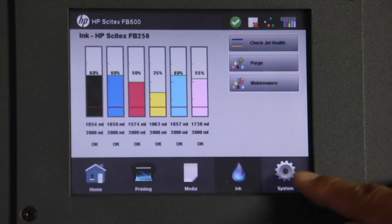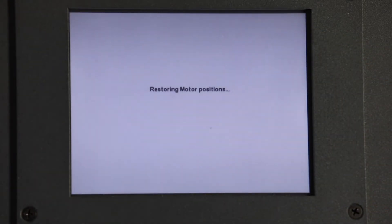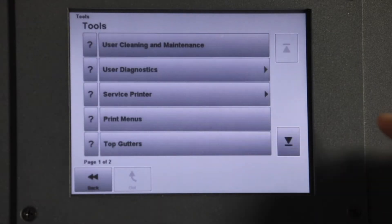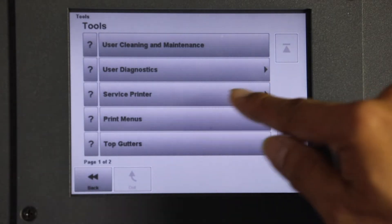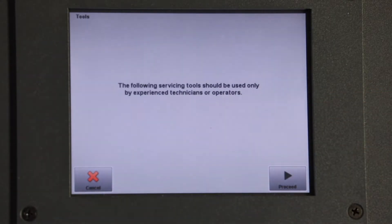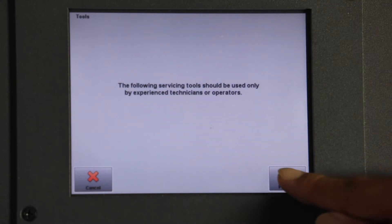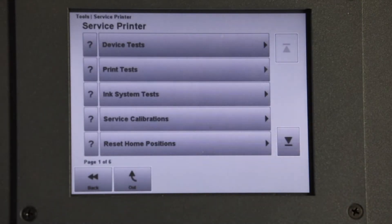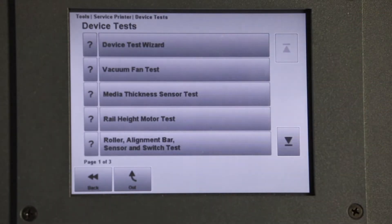Run Initial Fill. Select the Systems tab, then Tools, then Service Printer. Select Proceed at Experienced Technician's Warning. Select Test Device, then scroll down and select Pod Test.